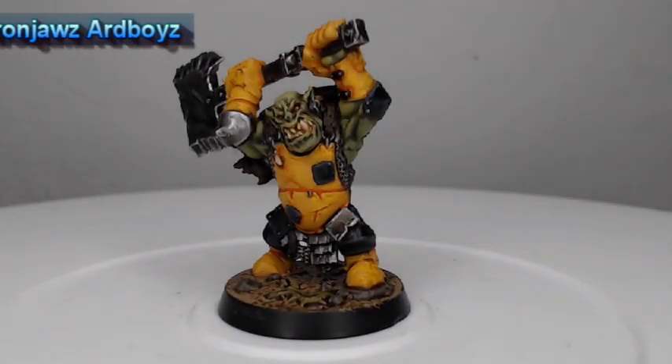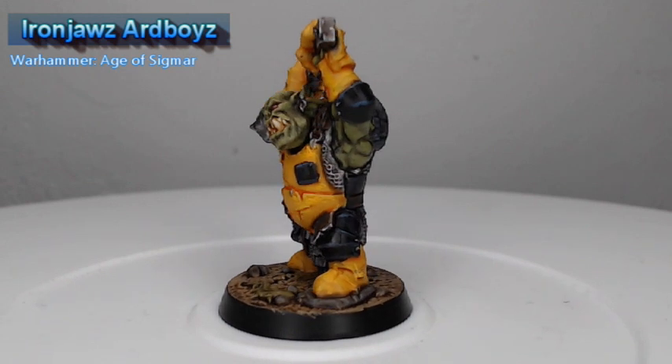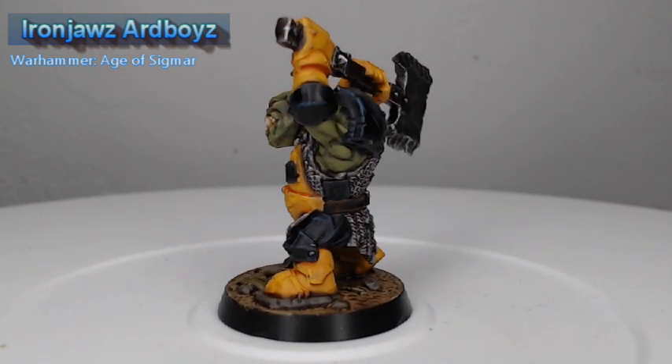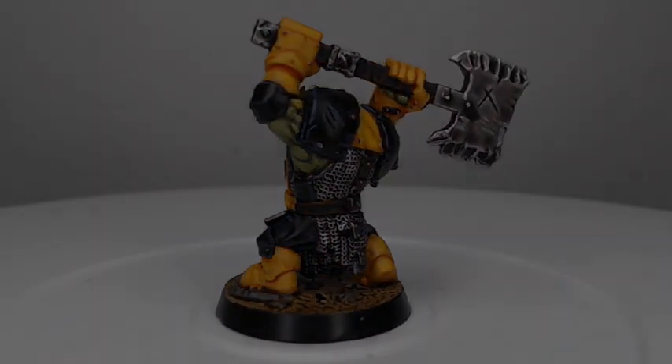Hey guys, welcome back. My name is Scott and today we are painting an Ardboy from the Ironjawz army in Warhammer Age of Sigmar. We're painting this model up in the colors that you see on the box for these models. So let's go ahead and dive into this tutorial.